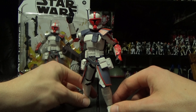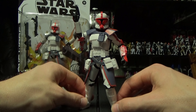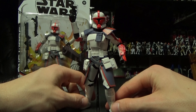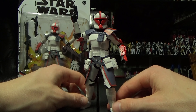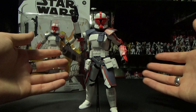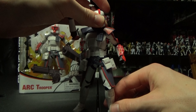All in all, just from playing around with it for a little bit, I'm very very impressed with the figure overall. It would have been really cool to get a blue Arc Trooper with it, but one can only dream. Maybe for some of our talented Discord members out there, you'll be able to paint it that very nice vibrant blue.